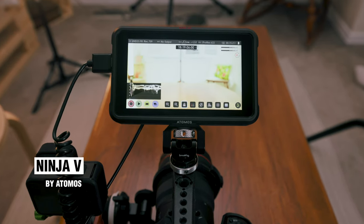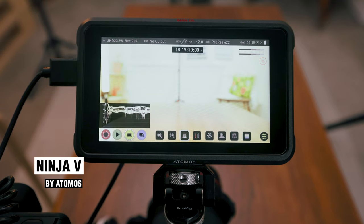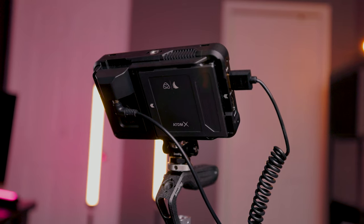To reduce heating issues, at the heart of this rig is the Atomos Ninja 5. The Ninja 5 is both a monitor and a recorder, which means you can both view the footage and record directly to a solid state drive.